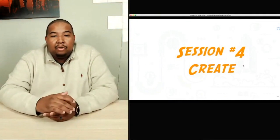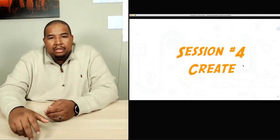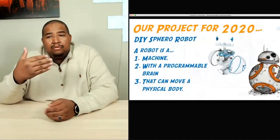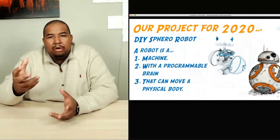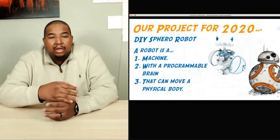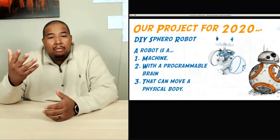So again, this is session four — create. Remember we stepped through our engineering design process, and I'll have a quick slide here. For those of you who are new, I wanted to go over again what the whole purpose of this project was. If you joined us for the first session, this is where we announced that we're going to build a DIY Sphero robot.